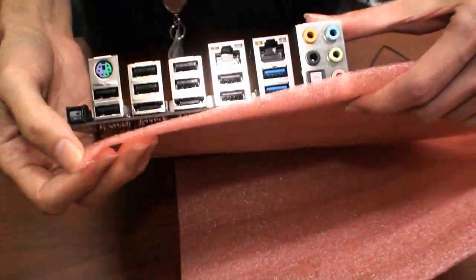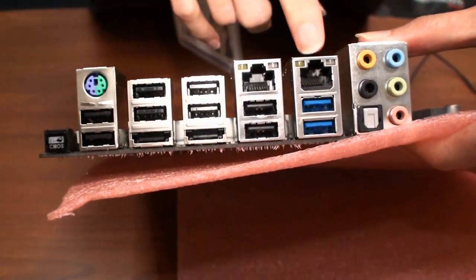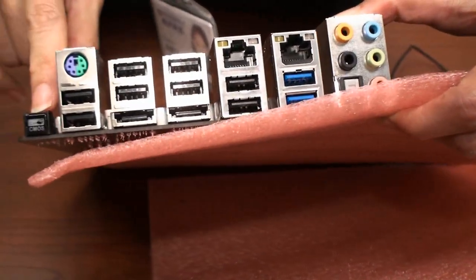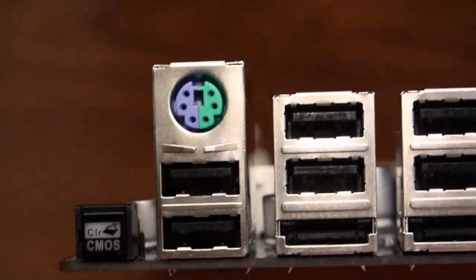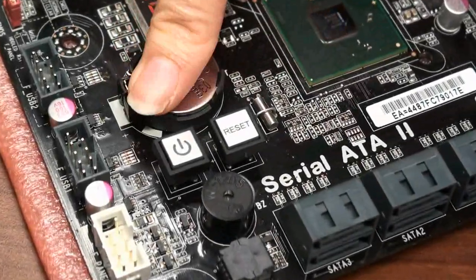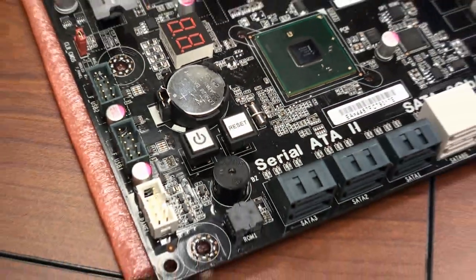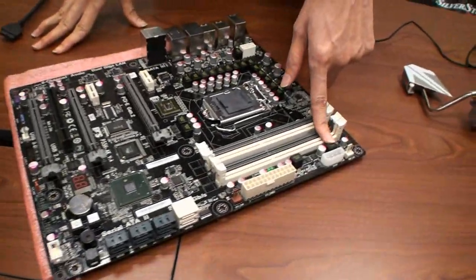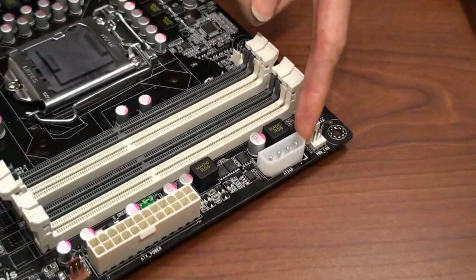We have eight USB 2.0 ports and two plus two USB 3.0 ports. There is also a clear CMOS button — very easy to reset your computer. We use a power button and reset button on the Black Series for a very user-friendly design. We also reserve power connectors for external graphics cards.